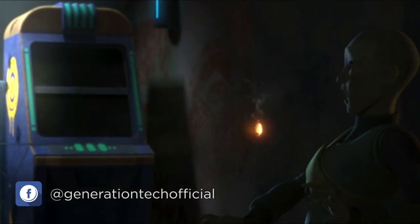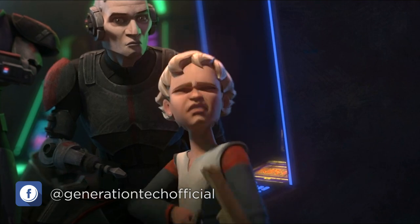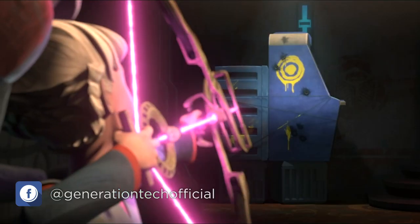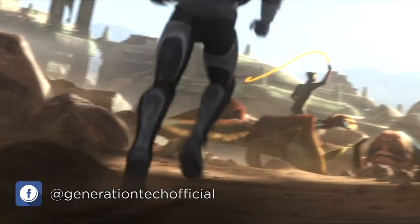Hi friends, welcome back to another episode of Generation Tech, my name is Alan. In the most recent episode of The Bad Batch, the squad is trying to help Omega learn how to use her newly acquired compound bow. Omega has picked it up from a Zygerian slaver, and I find those degenerate cat aliens repulsive.